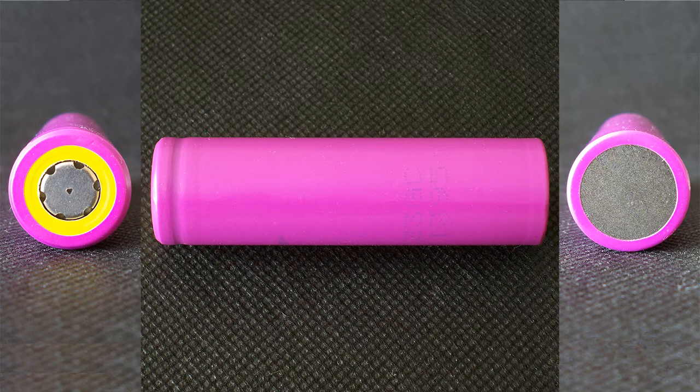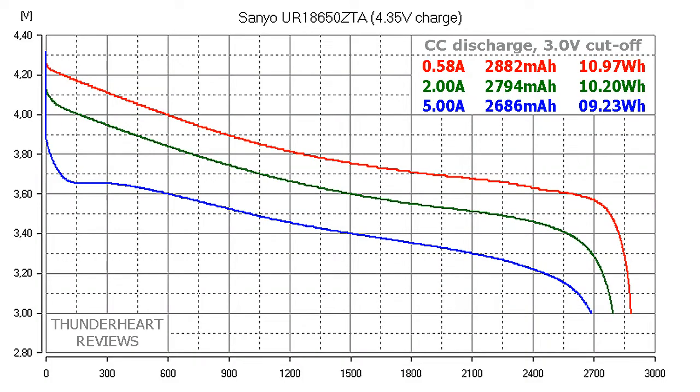I've tested this battery at both 4.35V and 4.20V to see the difference in capacity and energy. First, let's look at the results at 4.35V charge. At 0.2C or 0.58A it gave out 2882mAh or 10.97Wh. At 2A the result was 2794mAh or 10.20Wh. At 5A, 2686mAh or 9.23Wh.